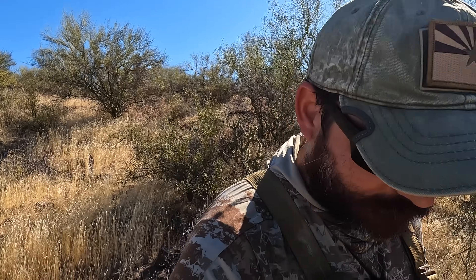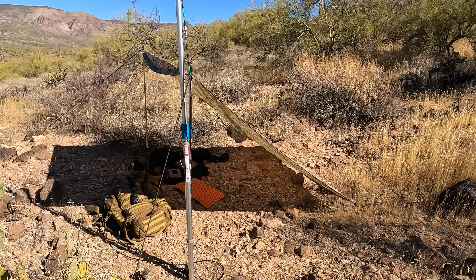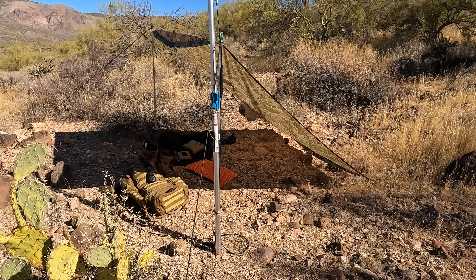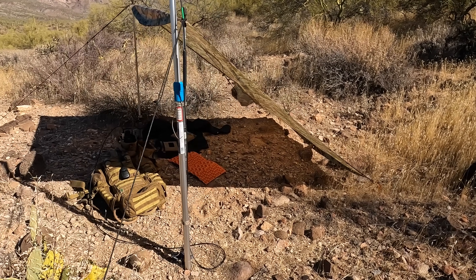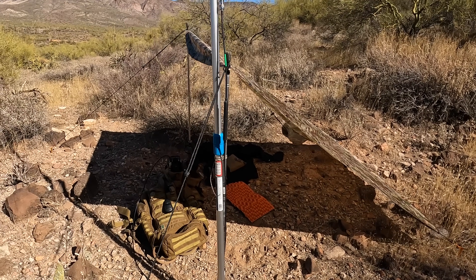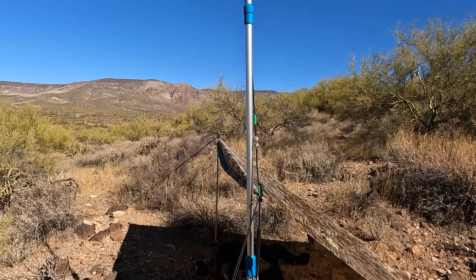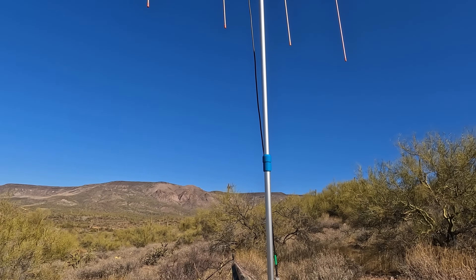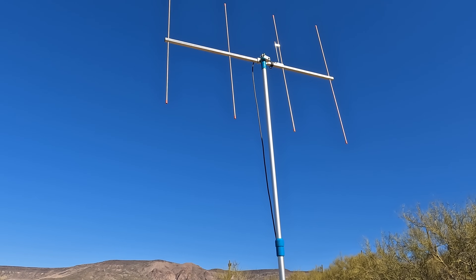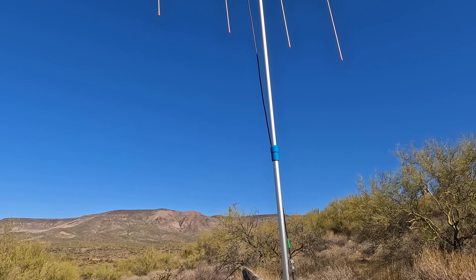I came out here with the pup and decided to bring out the old Yagi. I haven't done too much on two meters in a while. I set up my tarp shelter — you guys have seen this before. Trying something new for the mast: I took the pool mast we use for scrubbing our pool, and it turned out to be a good size. With two extensions it's probably about 12 feet at the top, and right now it is pointing directly due west.